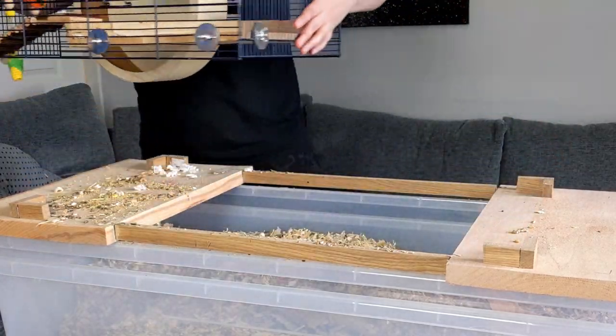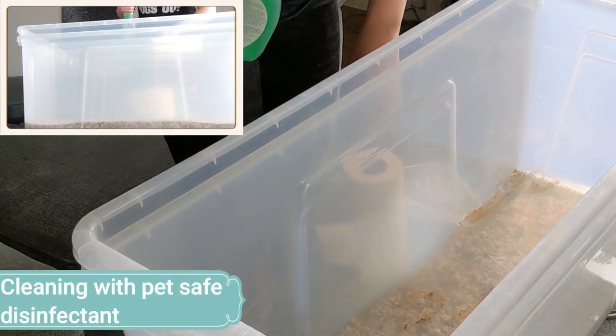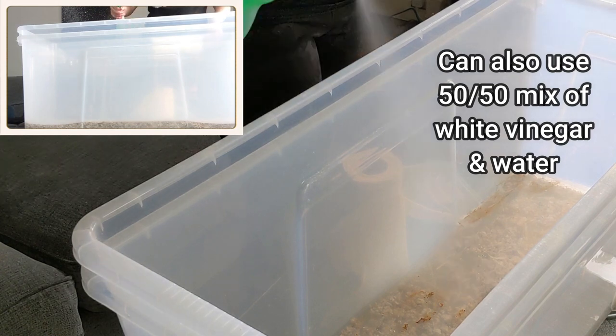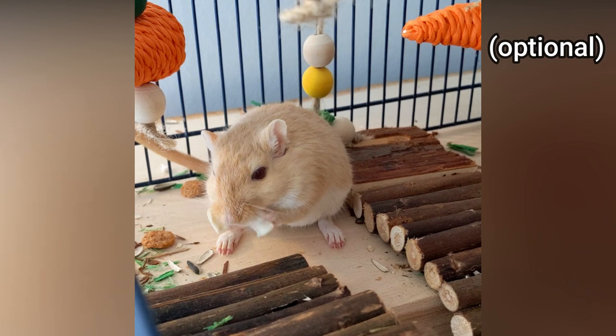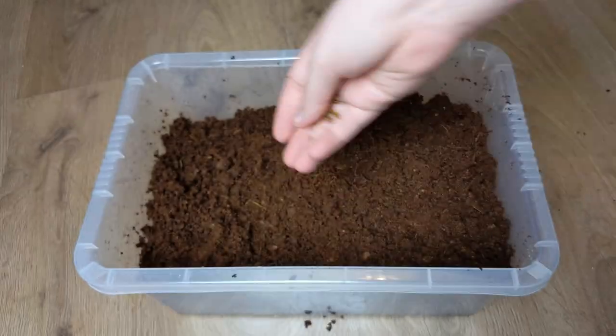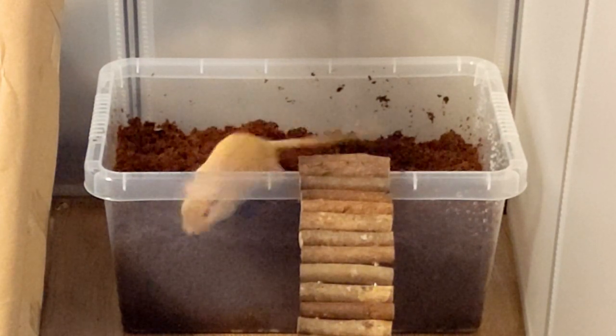Every two to three months, you'll need to clean out your enclosure, so you'll need something to clean with. You can use pet-safe disinfectant, or some people also like to use a 50-50 white vinegar and water solution, but you'll need to air the room and enclosure out for a while afterwards to clear the smell. You can also consider having some treats and forage things on hand. Pumpkin and sunflower seeds, as well as mealworms, can make really great treats, but don't give these too often as they're quite high in fat.